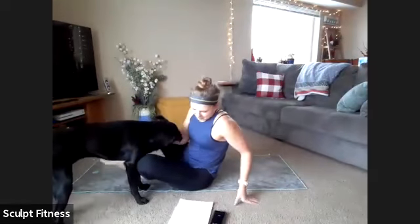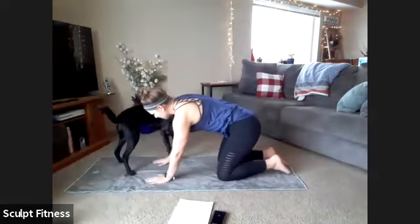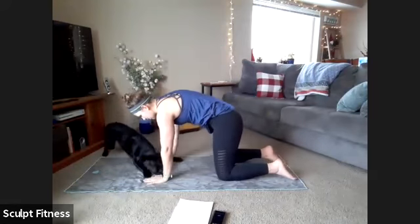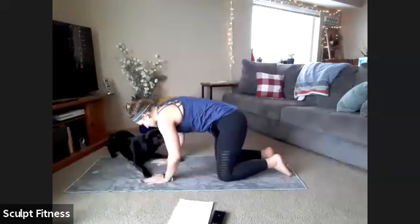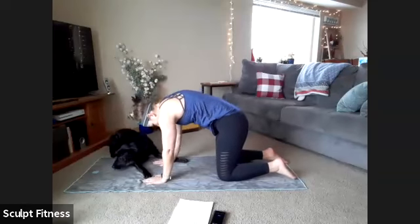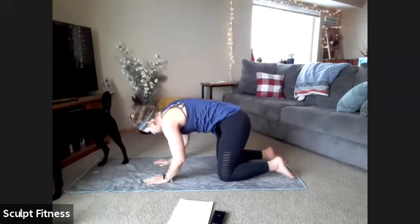Our warm-up will start on all fours with some gentle movement — cat and cow. Hands will be directly below shoulders, knees below hips. We'll take a big inhale to drop the belly down, lift the gaze, lift the tailbone. Then we'll exhale to press through the palms and round out the spine. Inhale to drop the belly down, lift the tailbone, and exhale to round out the spine.